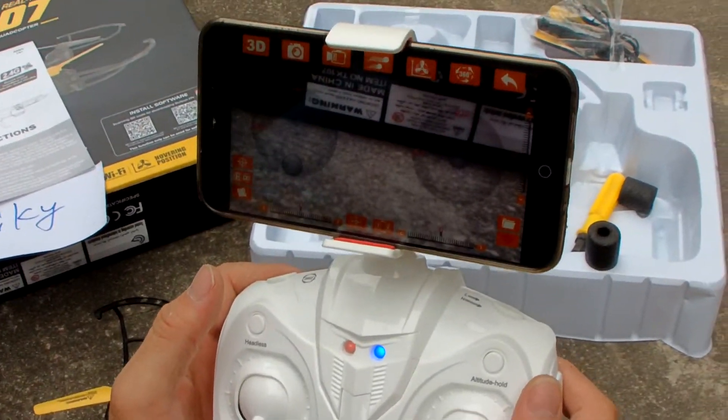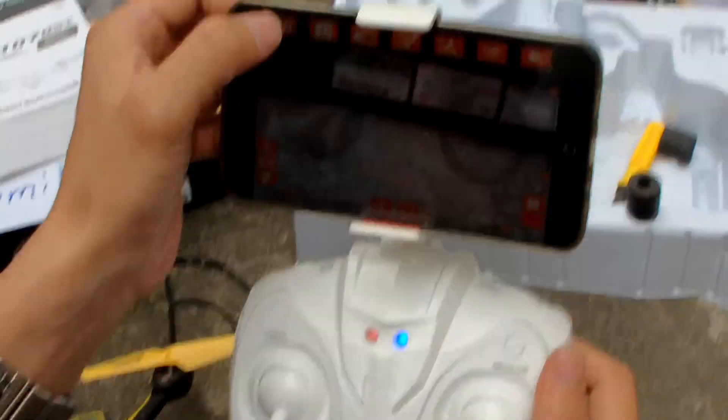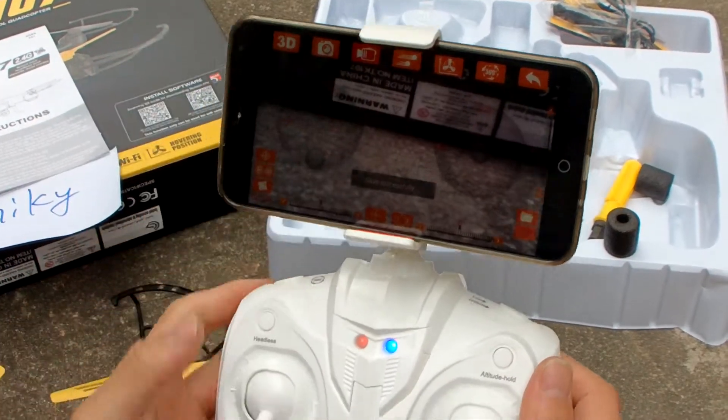We can take a picture, we can take a video. Now let me fly it — fly with the remote control.